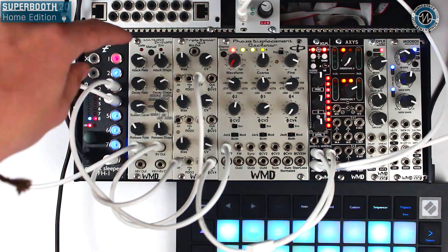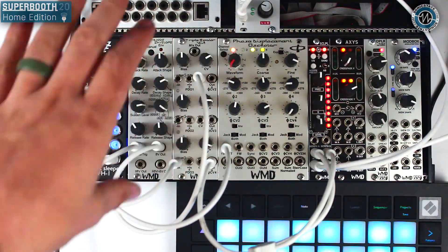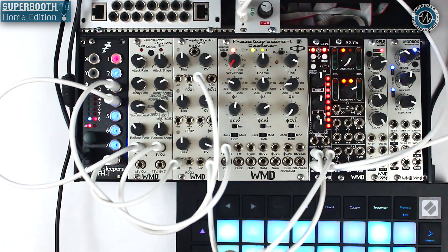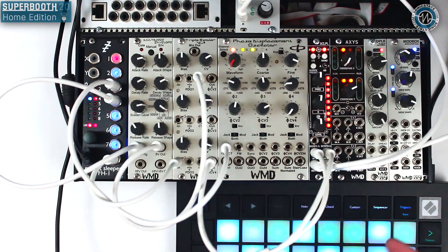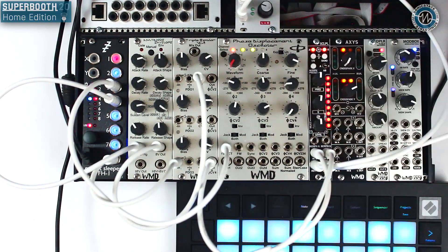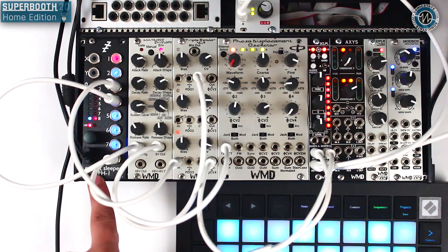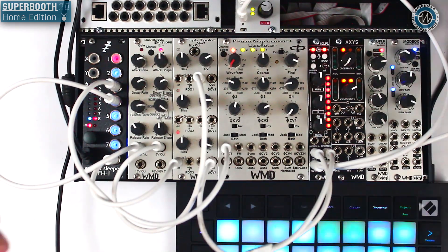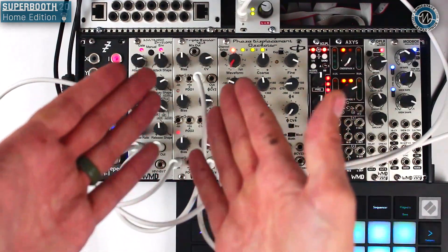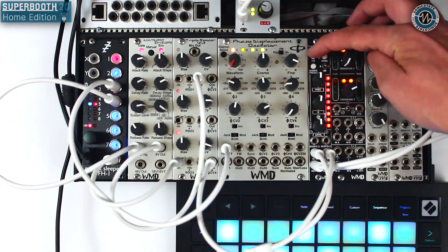I've got my Scalpel and I've got the PDO and triple bipolar VCA running through it. I've just got a mono output split into two, going into both inputs, and then we're listening to the stereo out. I've got a sequence rolling from the Expert Sleepers FH1 being driven by the Novation Launchpad Pro Mark 3. This is the sound we're working with running through Scalpel — you can bypass with this switch.